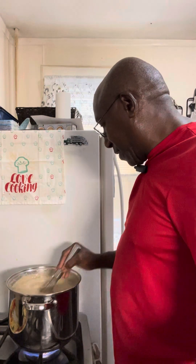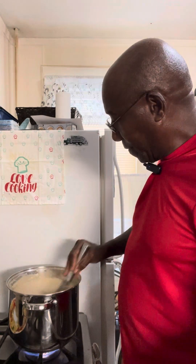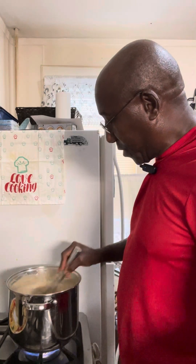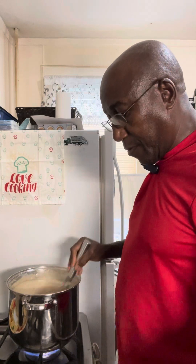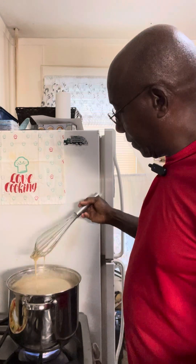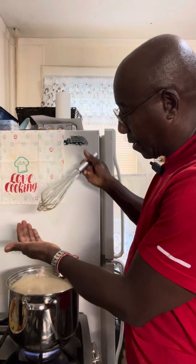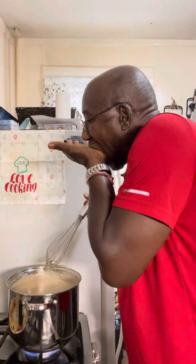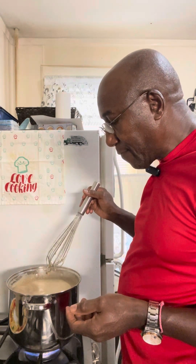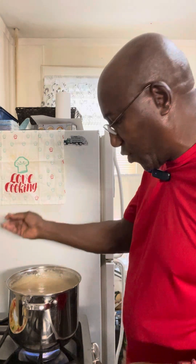Next move is a taste test. I always like to make sure whatever I am serving up tastes really good. It feels like something is missing — I'm not sure what.